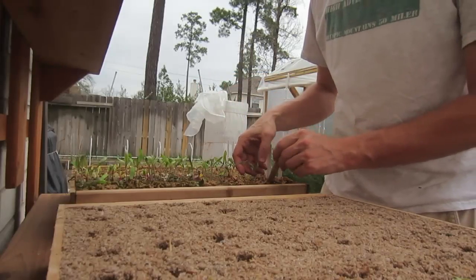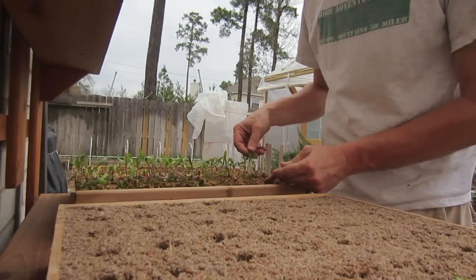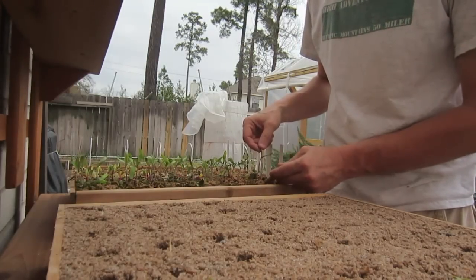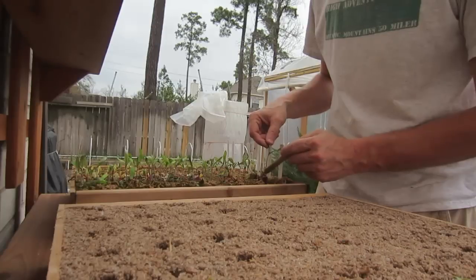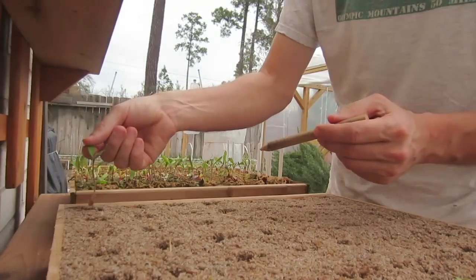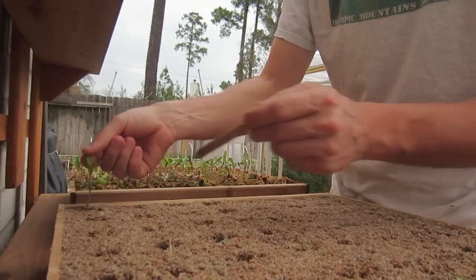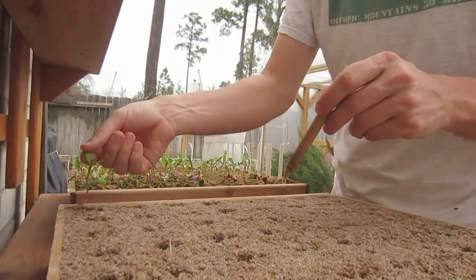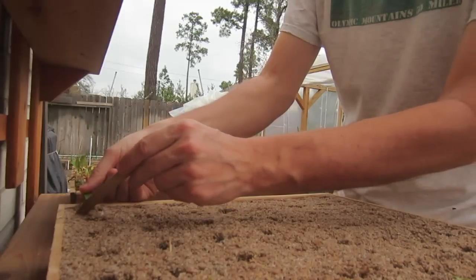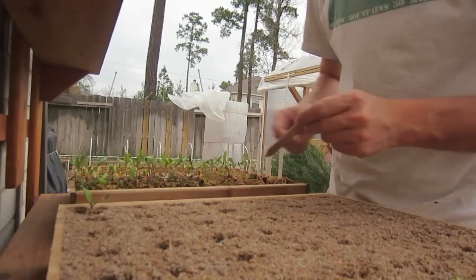Now I'm going to show you how I do it with the tomatoes. It's really the same process — getting underneath the tomato, breaking up the soil. You can see this soil is really too wet. I'm going to knock some of this soil off. I'm going to put it all the way down. You want to put tomatoes all the way down to the bottom because all these little hairs will grow roots and you'll have a much stronger plant. So there it is, all the way down to the bottom, and that one's set.